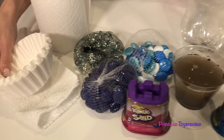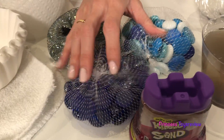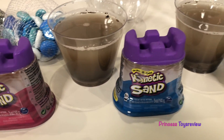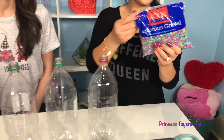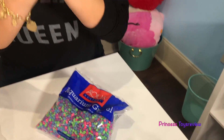So, here I have some paper towels, I got some coffee filters, I also got a hand towel, I got some rocks, I got some kinetic sand in different colors! We also have some Coke bottles and some rubber bands, and some aquarium gravel! And we need some scissors to help us open some stuff! But if you're going to be using scissors or doing this experiment, make sure you ask a parent for help and permission!